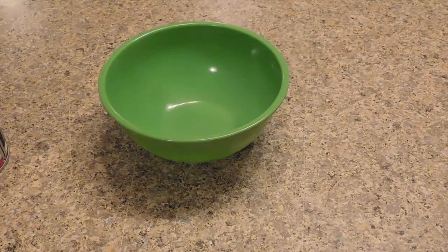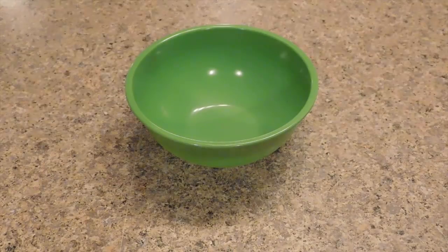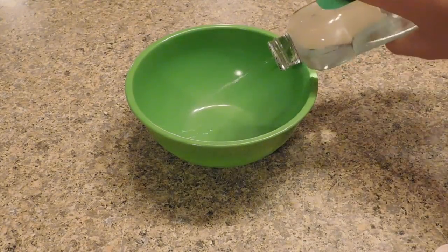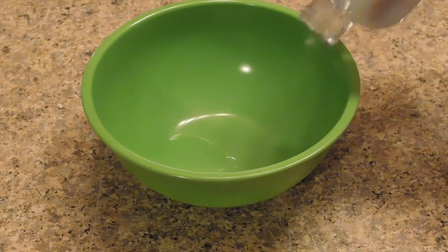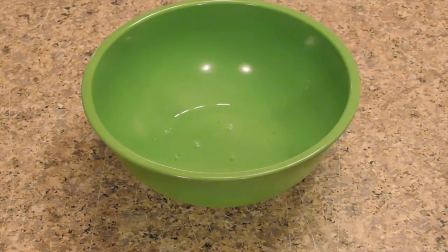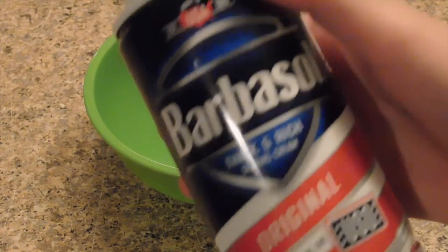You guys commented this recipe in my last video. First, take out your bowl or plate, then add your baby oil in. I don't know exactly how much you need but I'll add this much — I don't want to waste too much since we use this baby oil in the house. Now add your shaving cream.